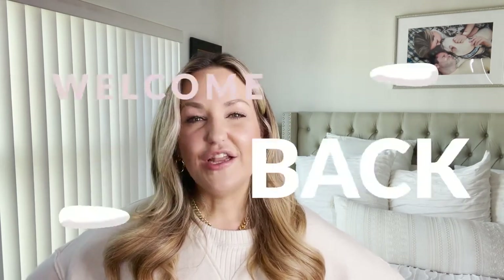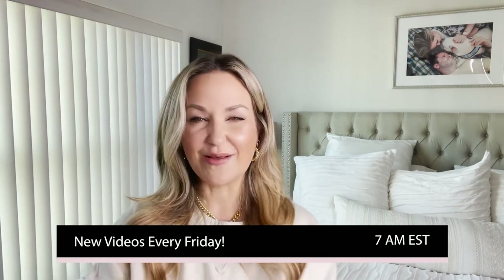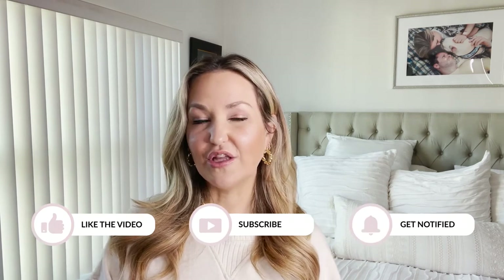Hello fellow beauty lovers, I am Amanda, welcome back to my channel. I post a new video here at 7 AM Eastern Standard Time every Friday morning — usually something beauty related, an unboxing, something I love, or in this case a helpful video. Please like this video if you find it helpful and let me know in the comment section below.